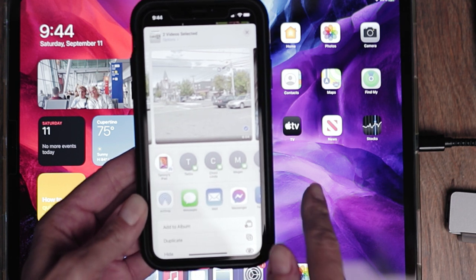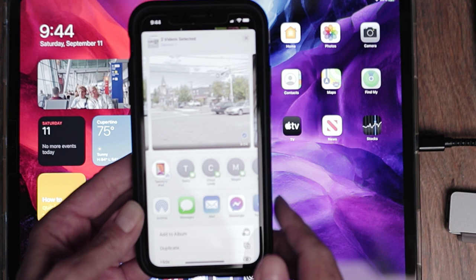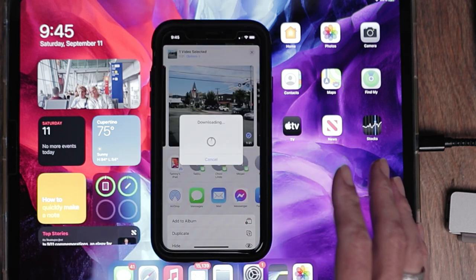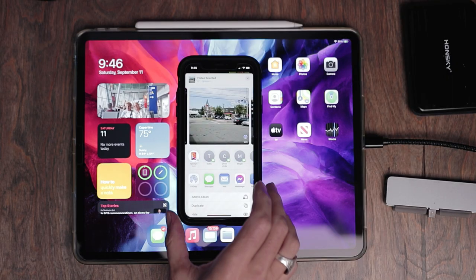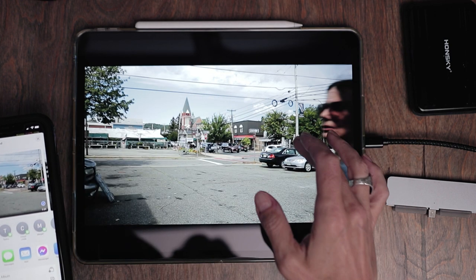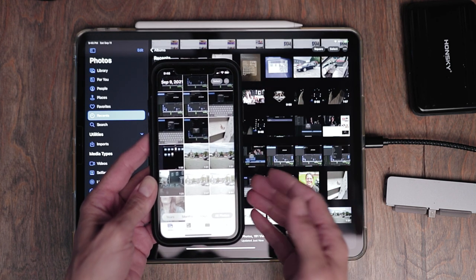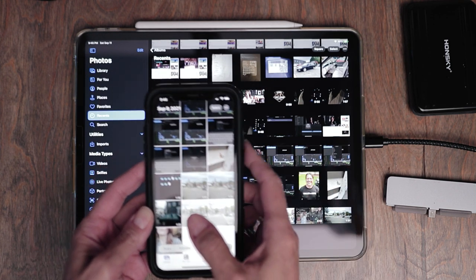It should automatically register your closest iOS device, so choose the iPad. As you can see, it says downloading. Depending on the length of the clip, it could take anywhere from just a few seconds to a little longer — just be patient. Once it goes through, you'll hear a little notification and it should pop up on your iPad. You don't have to get it directly from a phone; you could get it from another iPad — that's how you share between devices.